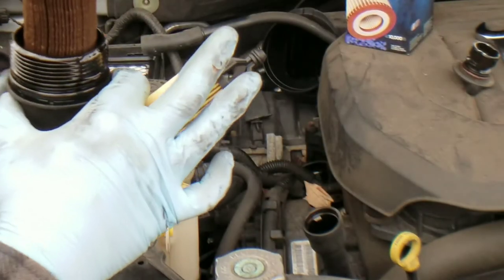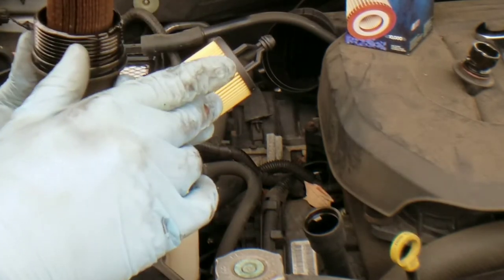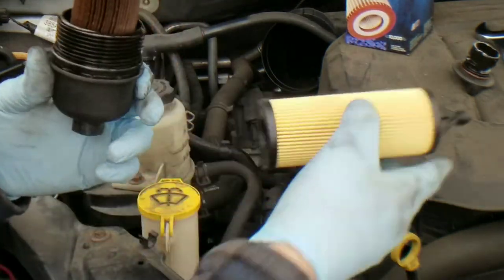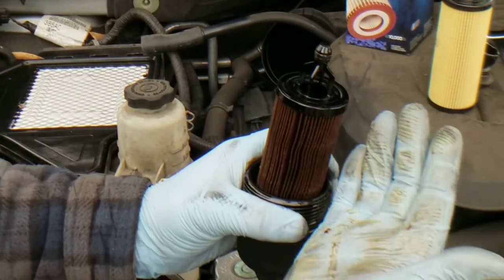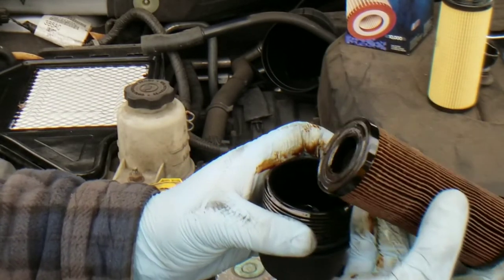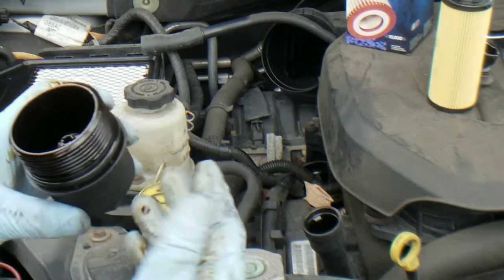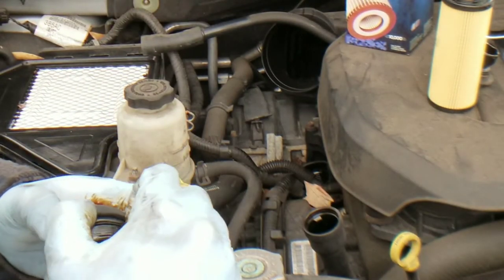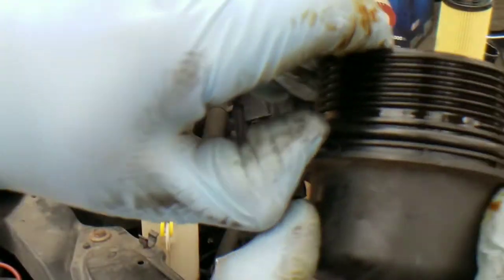I got the new one right here — I got it from Purelator. I'm going to throw the link in the description down below to the filter that you need for your 2014 Chrysler Town and Country. What you're going to do on the filter: grab it, grab the other side, and pull up — it just pops right off. Take that filter and put it in your drip pan so you can deal with it later.